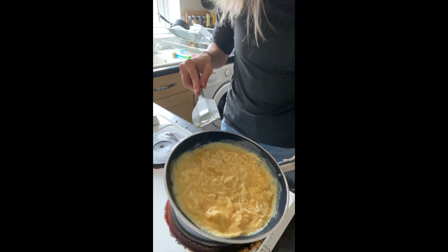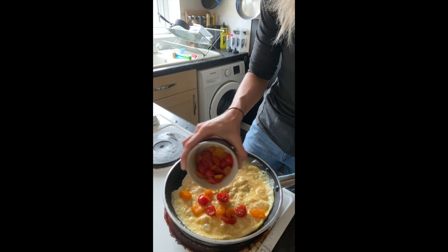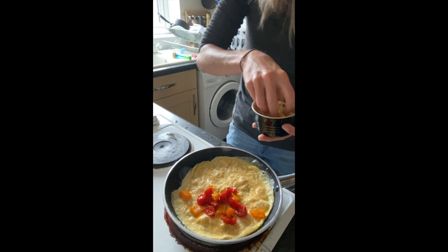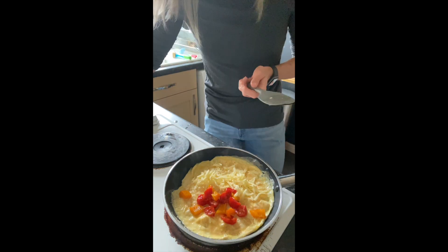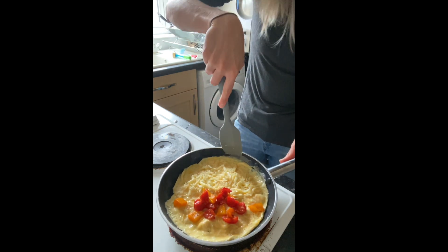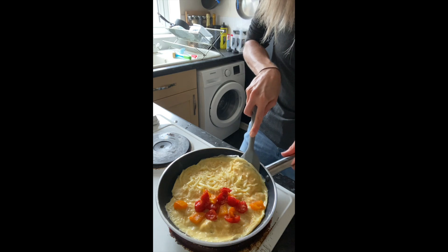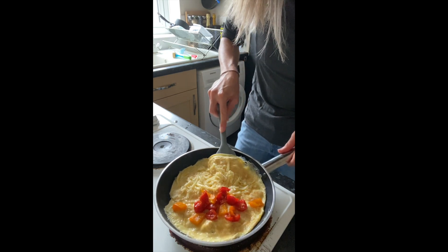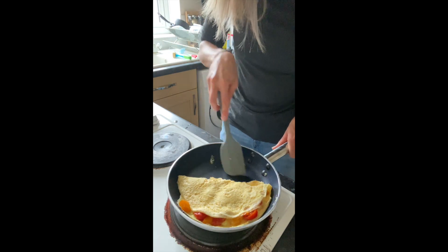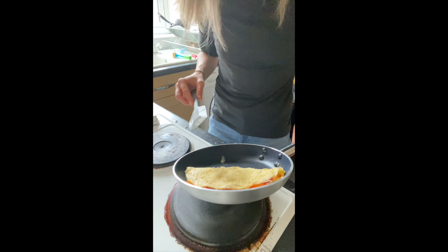I'm just going to put some of these tomatoes and peppers that I fried off earlier over one side. Pop those in, and I'm also going to pop some cheese in on the other side — that cheese is going to start to melt from the heat. The base of our omelette is done, so we're just going to slide our spatula underneath this side and fold it over to the other side. Give that another couple of minutes. You can see we've got that classic omelette shape.